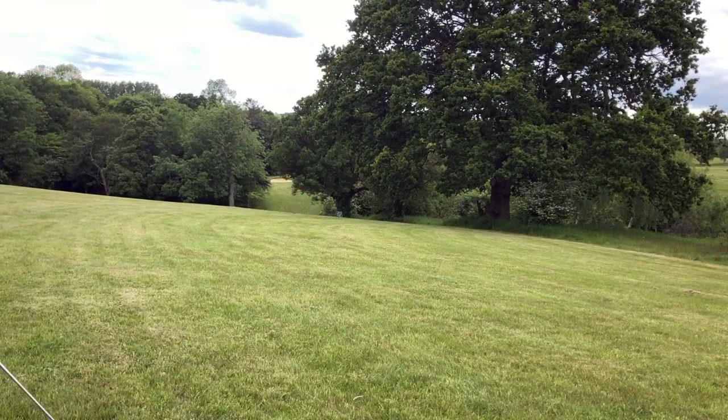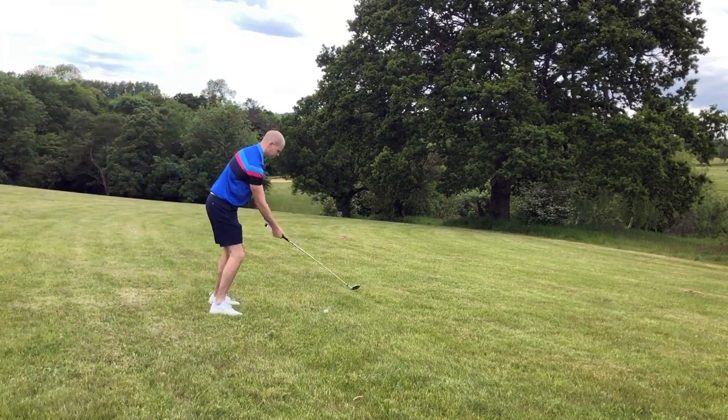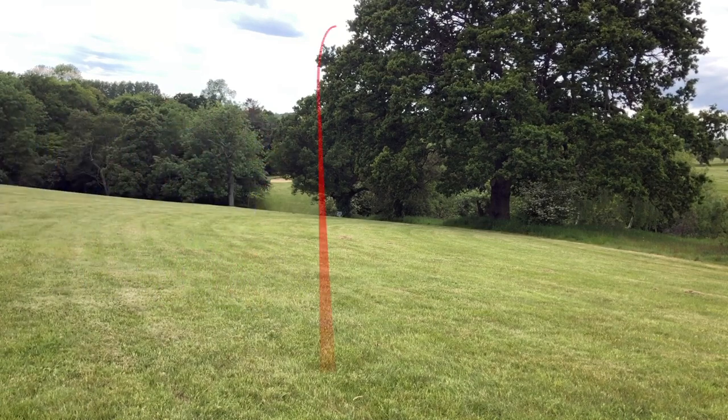We're going to be taking a drop. I kick a ball down there — I know that's not the official way of doing a drop but I'm on my own, so don't act me on that one. I try the same shot again and this time execute it a little bit better — just missed the edge of the tree and faded it nicely onto the green.